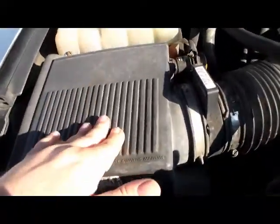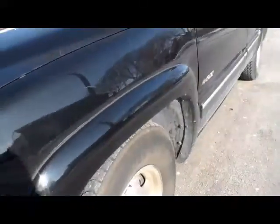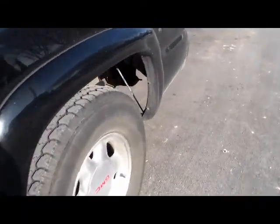It's got a new air filter in it — well, a couple months ago anyway. I've got to get a K&N air filter for it, and it needs to go for a bath. I've got to take the old truck for a wash and get all this salt off of it. She's dirty.